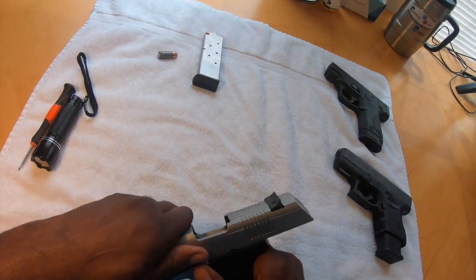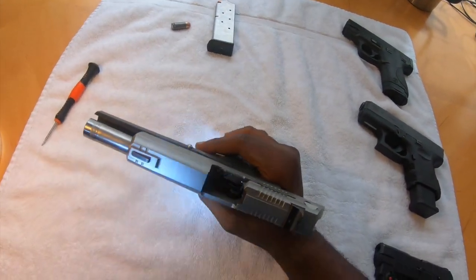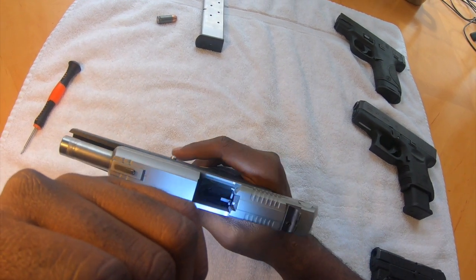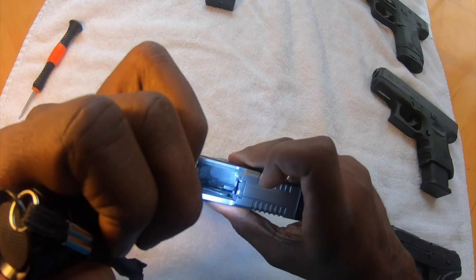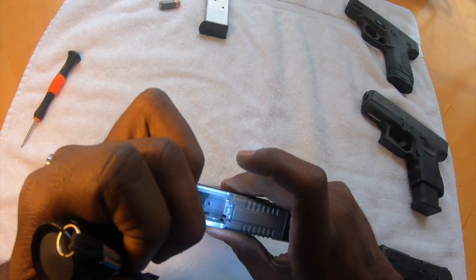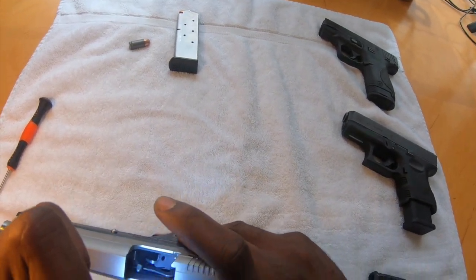So the first thing you're going to do is cock the gun back. And if you look inside, there's a little pin right here. The first thing you need to do is push this pin down. You'll see once it's pressed in, you can see that it's all the way pressed down.